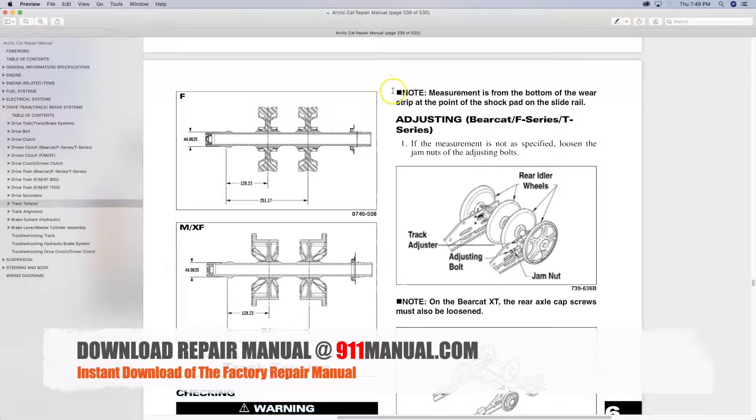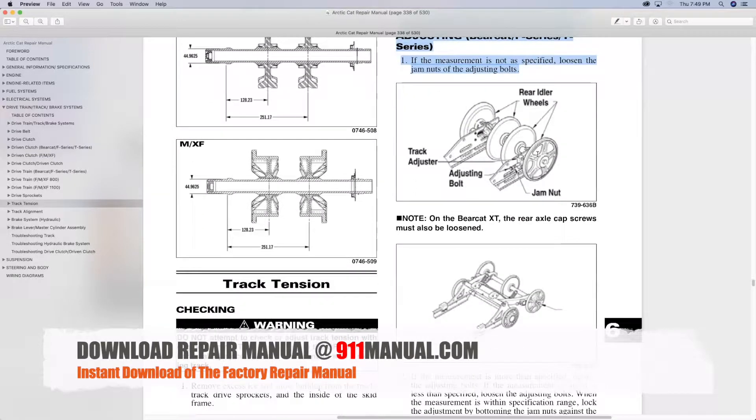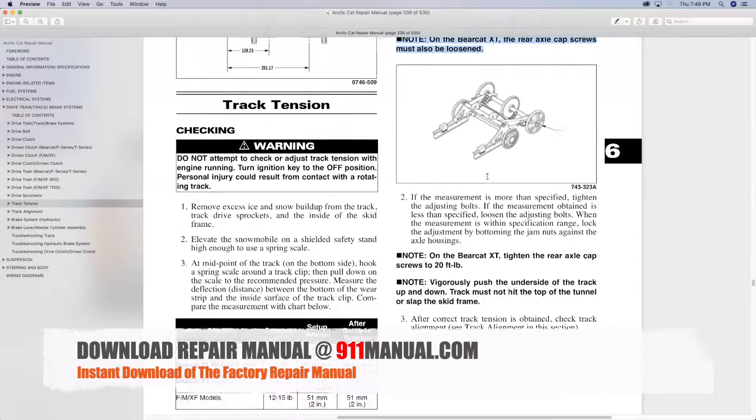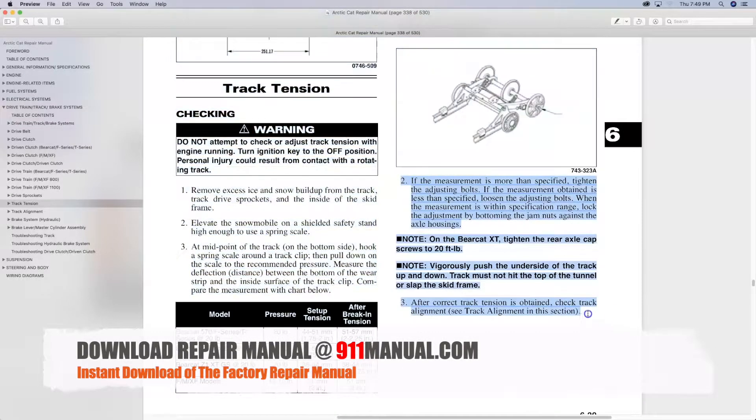Repair manuals are available for every year, make and model. The digital download repair manual covers every aspect of maintenance, troubleshooting and repair.